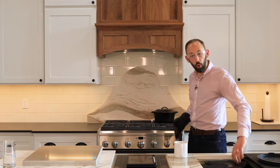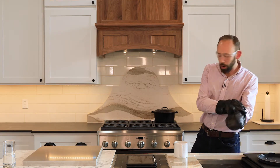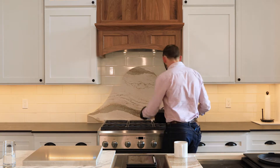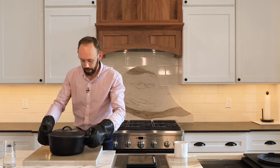So what we're going to do today is use this piece of quartz right here and see if we can get it to crack and test this theory. I'm going to take this pot that I've been heating up for quite some time and just put it on the countertop and let it heat up for a little bit to see what happens.